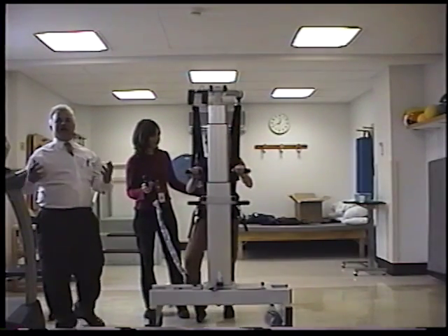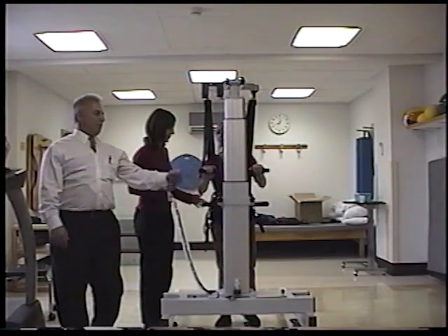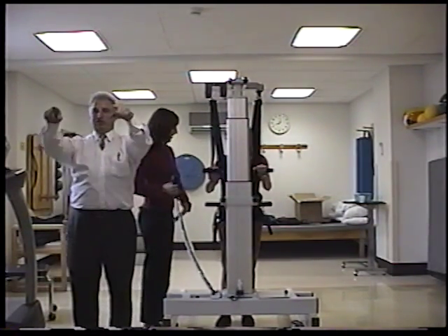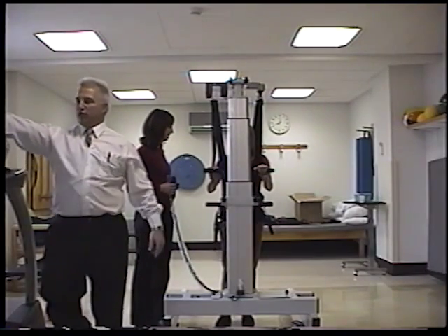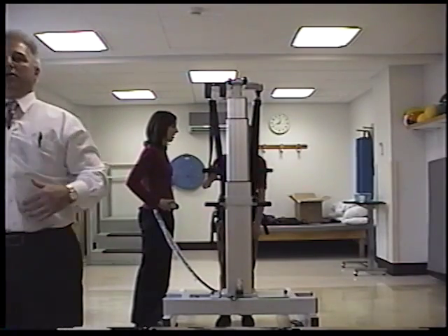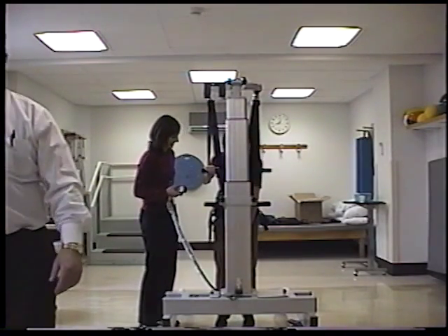Now you're going to tell your patient to keep their head up — they're going to want to look down at their feet. You may want to take a little mirror and put it up here on the actuator so it forces them to keep their eyes up, or throw the mirror at either end of the treadmill. Tell them to keep their head up, because they're going to want to start doing this.